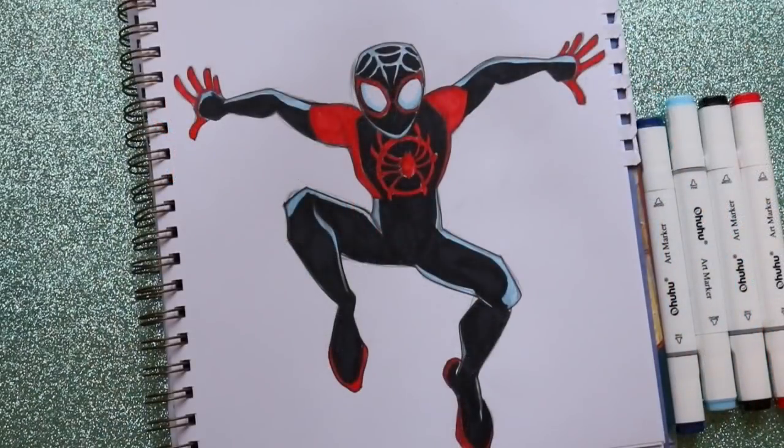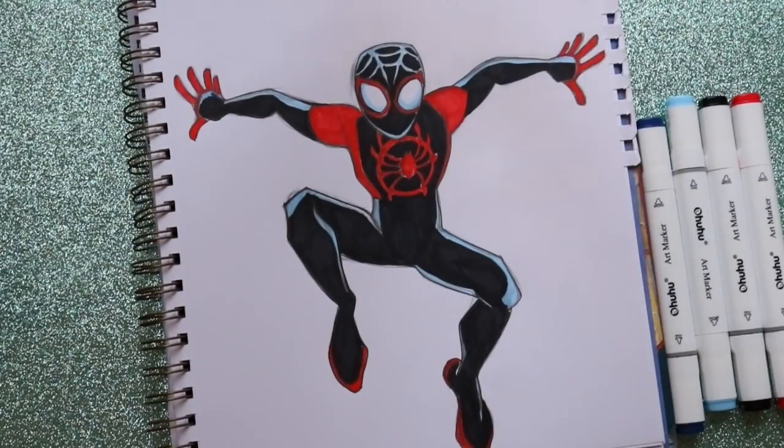And there you guys go — that's how to draw Miles Morales from Into the Spider-Verse by Sony Animation. I hope you guys go and check it out, and hopefully next week we can go ahead and draw Gwen. I'll see you guys next week — have a wonderful day, bye!